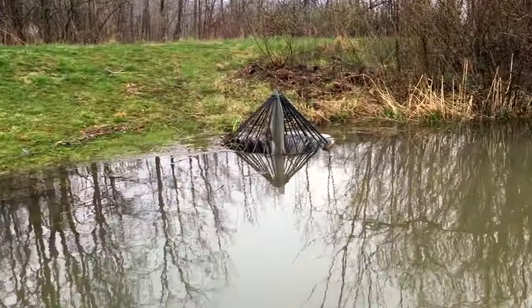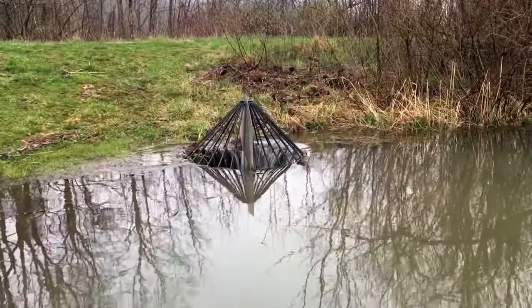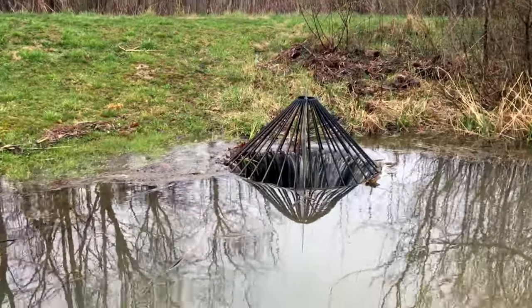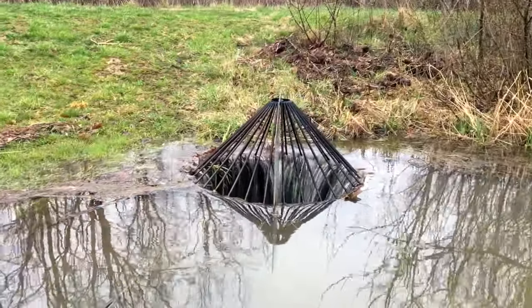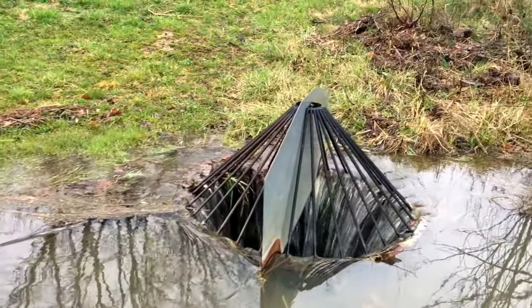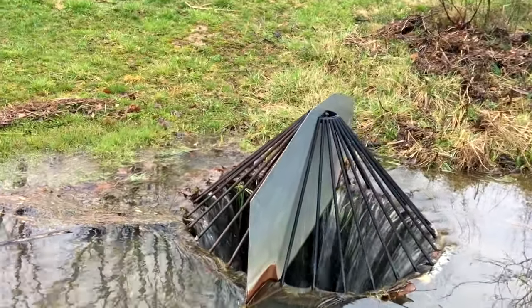Lots of people have asked me, what is that triangular thing in your lake? Well, you see what it is? It's a drain pipe, and those bars are to keep debris from clogging the drain. The water only goes over when it's very high.